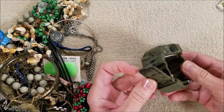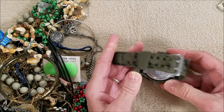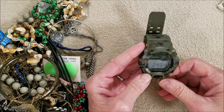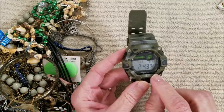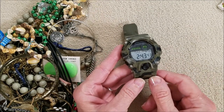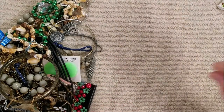Here's a big old watch, and it's done in camo. I don't see a brand, but it is working — that's not the right time, but it is counting the minutes. That's interesting.